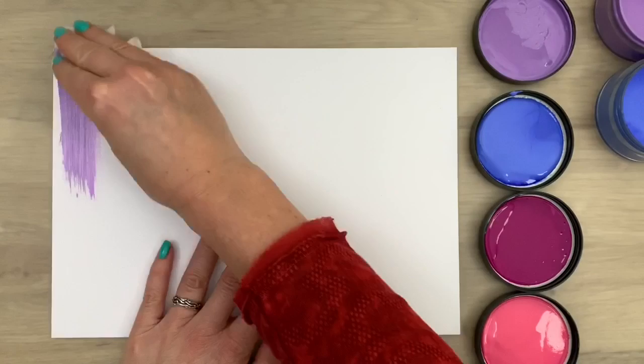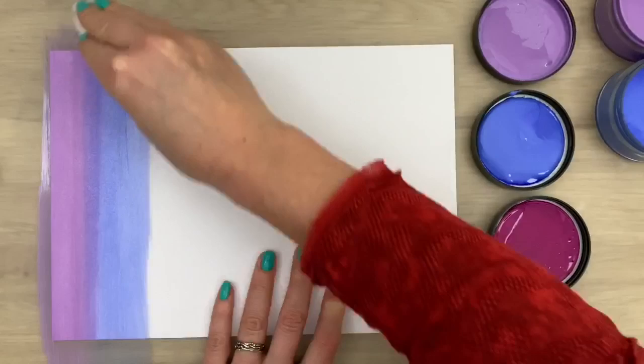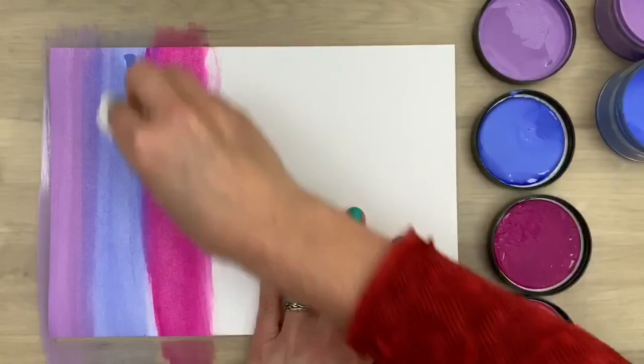I dip it in the paint and then I'm going to rub it on the card. I'm just wiping or swiping it over my card, then I'm going to do the next color, going a little bit over the previous color. Then I'm going to add the next color — you can blend them also later.